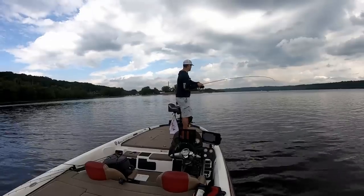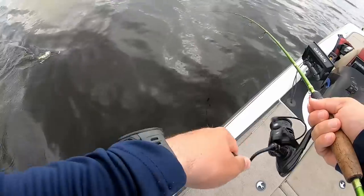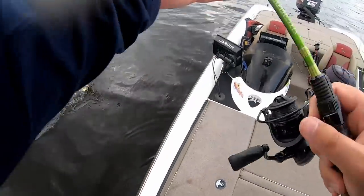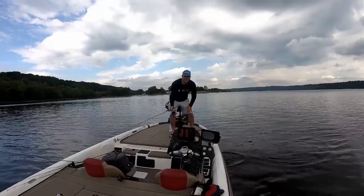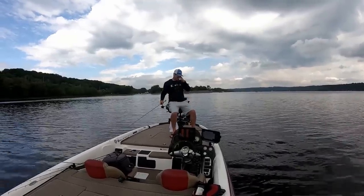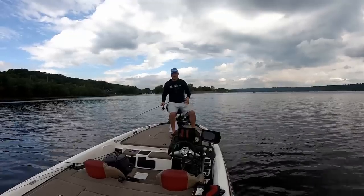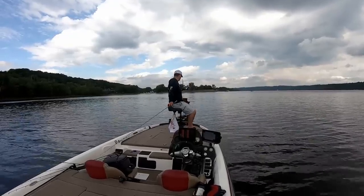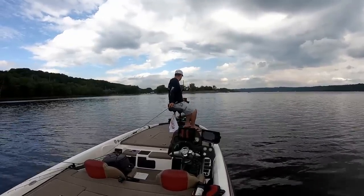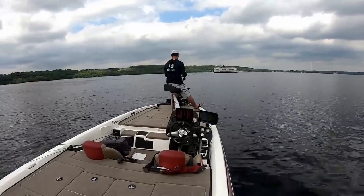There he is — oh, I don't know if that's a crappie, it's a good one. Yeah it is — a good crappie! Crappie number one for the frying pan. Softer bites today — we had a storm last night — so gotta be a little bit careful about flipping them in the boat.